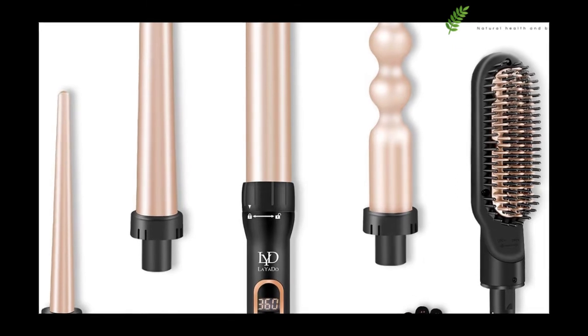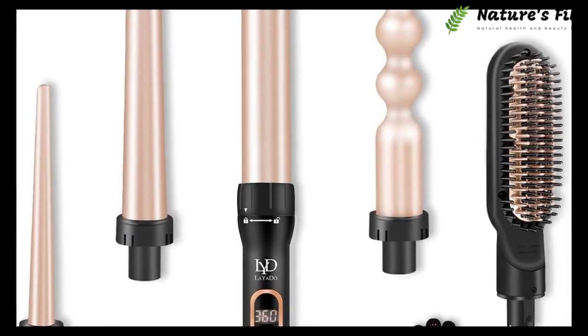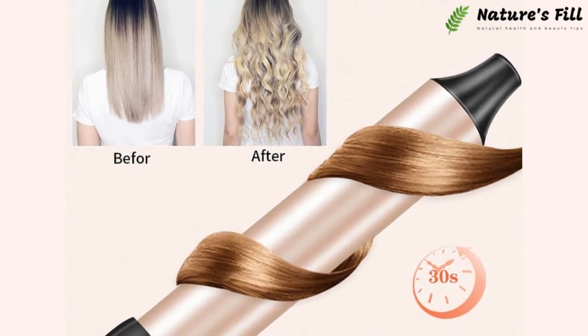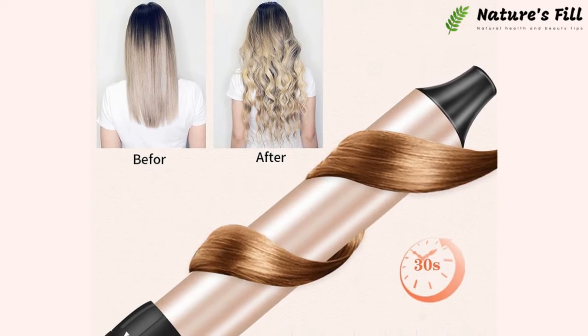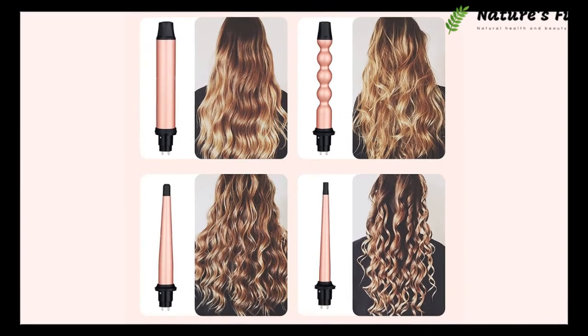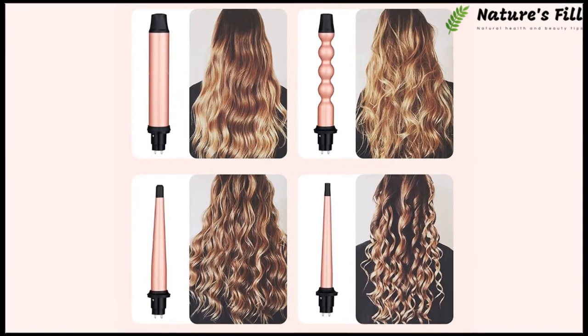If you're a woman who wants to stand out at every party, then you must need a hairstyling kit. Instead of carrying multiple tools, LAYADO gives you an easy way out — it's an all-in-one tool. If you have fine hair and need a curling iron, it can be beneficial. It not only gives you a new look through its multiple barrels but also provides safety from overheating.